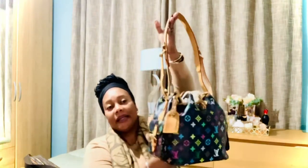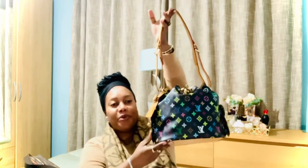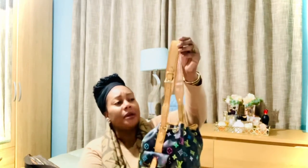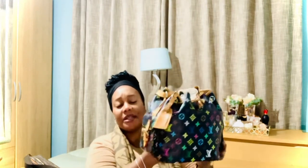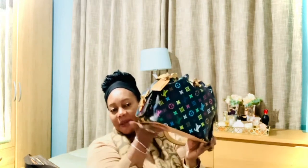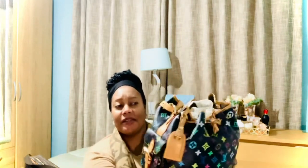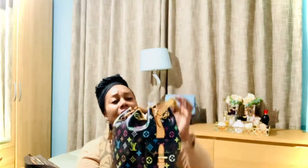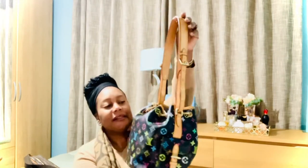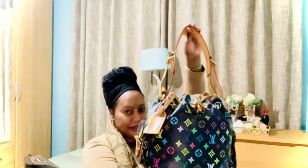This bucket bag is in the Multicolore Noir — the black multicolor. It's called the Noé, and it's so beautiful. I love the colors and the honey patina, which is very uniform, and the adjustable strap. It's another recent purchase from Japan. It also comes in white, which I'd love to own one day. The vachetta is in really good condition, and the bag itself is great apart from a little peeling inside. So much in love with this bag.